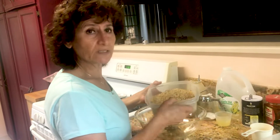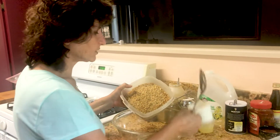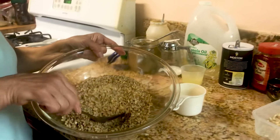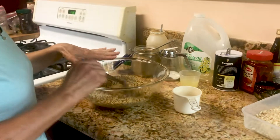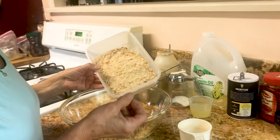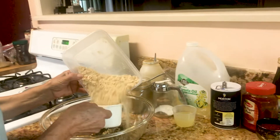What we need is about three cups of walnuts — I already measured it to make it easier and faster. You have to put the walnuts in a machine and grind them. We also need a cup and a half of breadcrumbs — French bread that you dry in the oven and then use.